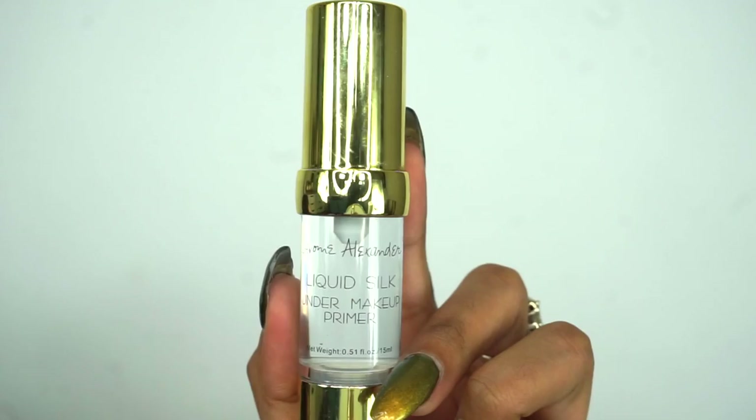I've moisturized my face, so now it's time to prime it. For primer today I'm gonna use Jerome Alexander Liquid Silk makeup primer. It literally hydrates your face and leaves your face feeling like silk — it literally leaves your face super smooth and I just love that finish.